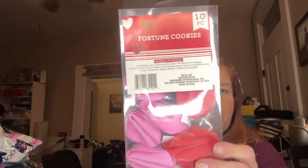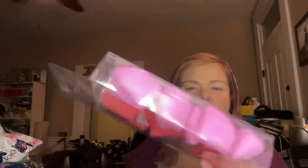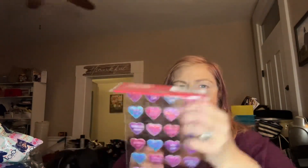I got these fortune cookies — there's ten, five pink and five red. I'm going to divide those for my kids for their valentines. And I got these to go on my cards. They're just like the conversation hearts, and it says XO, Cutie Pie, Hey You, Sweet Pea, Love You, All Mine, Call Me. They're kind of puffy and iridescent.